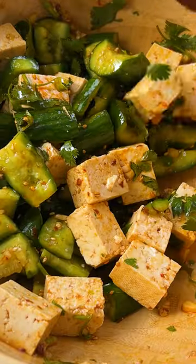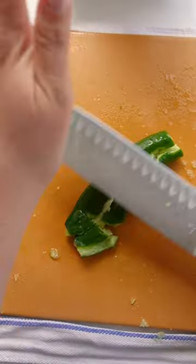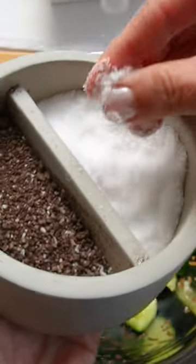I think you're really going to like this one. I don't know why it took me almost 30 years to combine two of my favorite no-cook dishes into one salad, but better late than never.